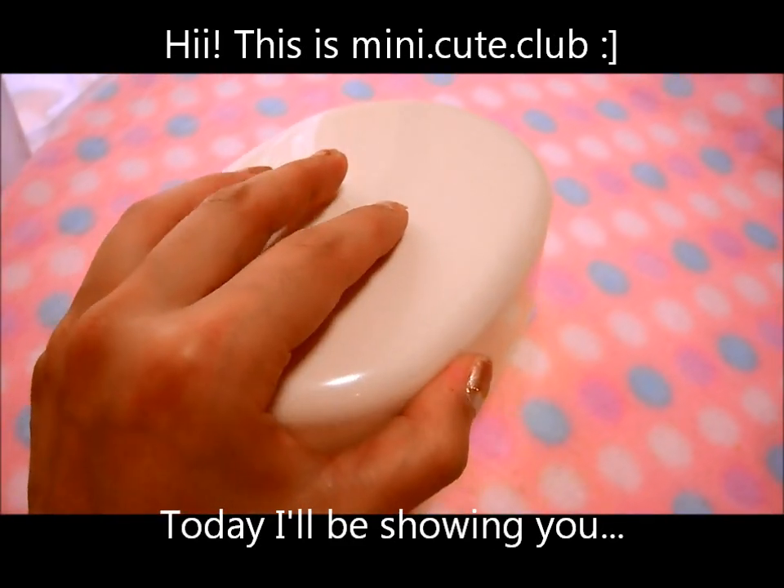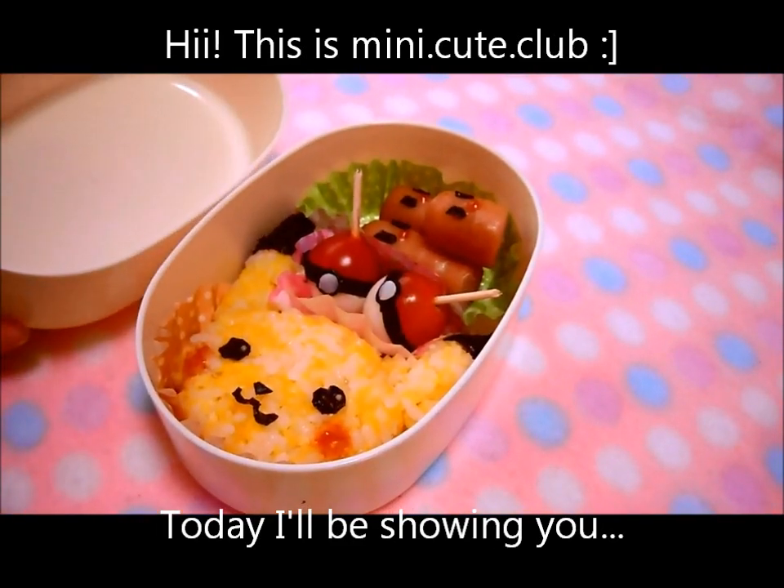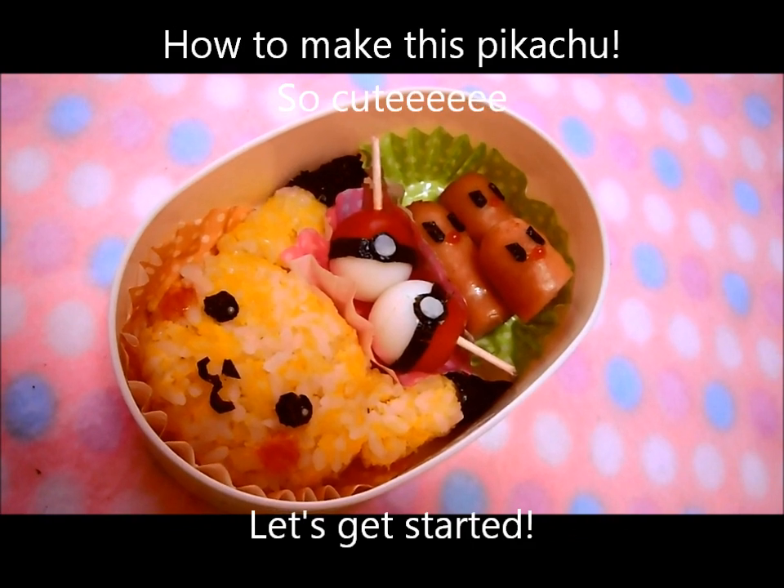Hi, this is Minnie. Today I'll be showing you how to make this Pikachu. So cute! Let's get started.